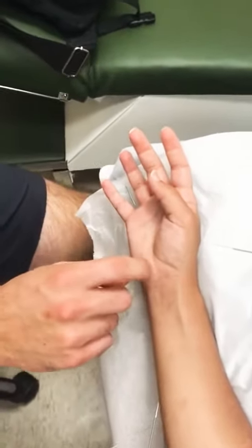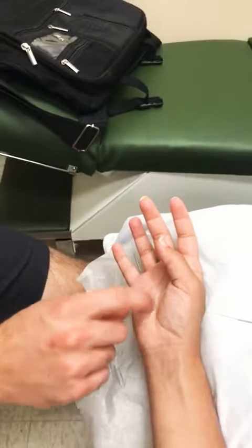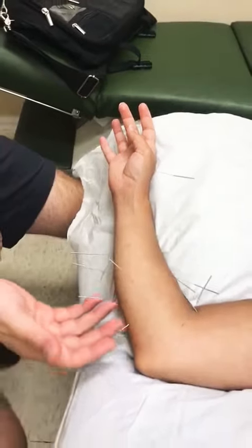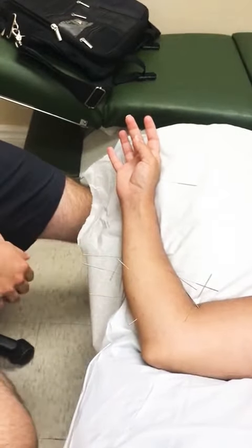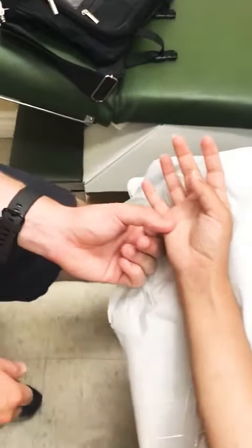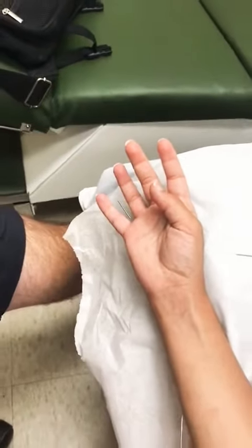She's experiencing quite a bit of numbness and tingling along these two fingers in the ulnar distribution. You can see along that path of the nerve we've got some needles there to help release the muscle tension, heal the nerves, and we even placed one in here just for the interdigital nerve.